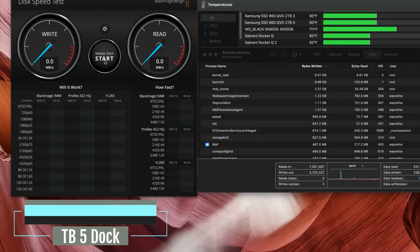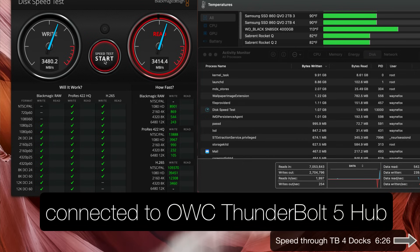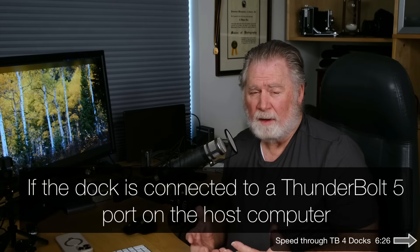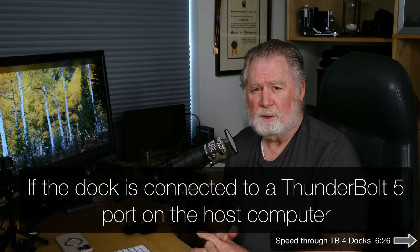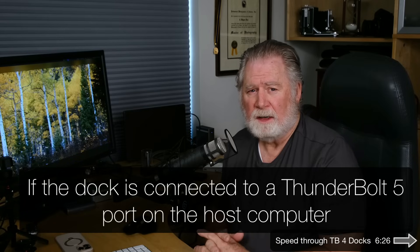Let's see what happens when we connect it to a dock — we're going to do three different docks. First up is the OWC Thunderbolt 5 dock. We're getting 34 write, 34 read, 35 write, 34 read. As you can see, we're getting pretty much the exact same speed as when connected directly to our Mac. That's pretty typical of a Thunderbolt 5 dock, where we really don't lose speed with USB 4 and Thunderbolt 4 SSD devices.